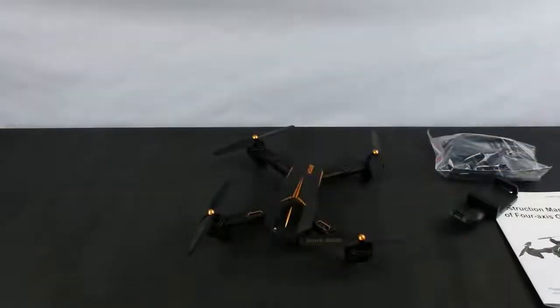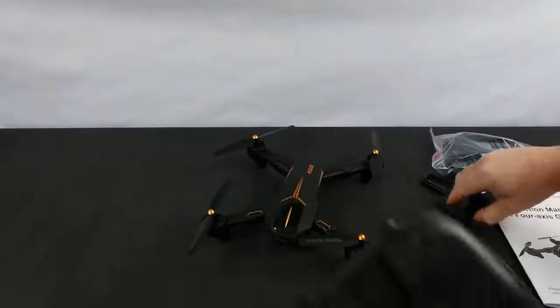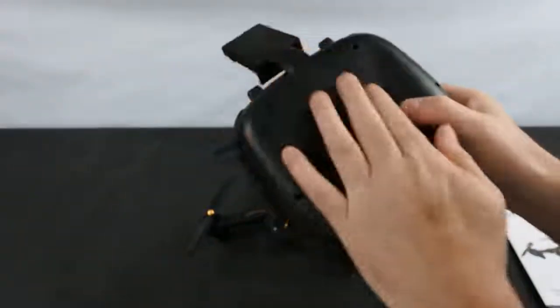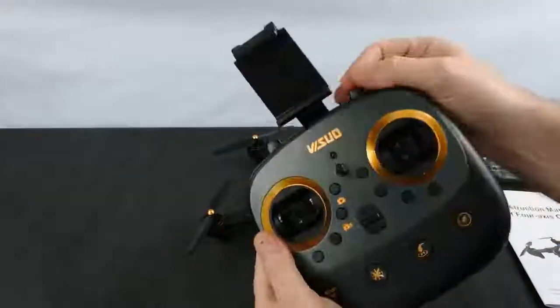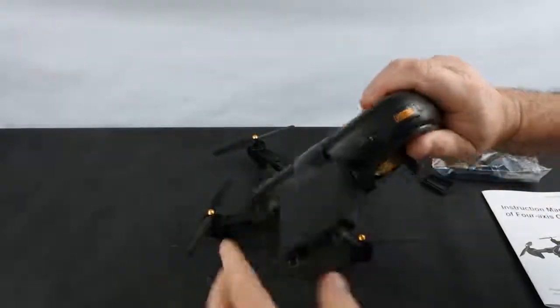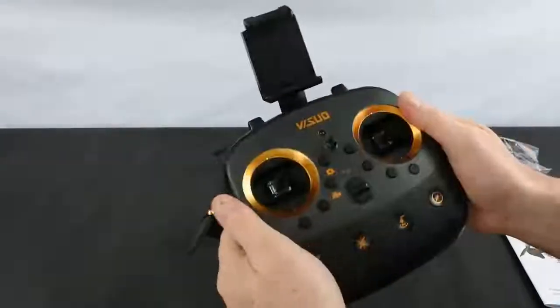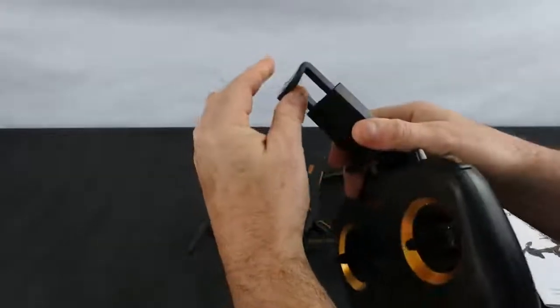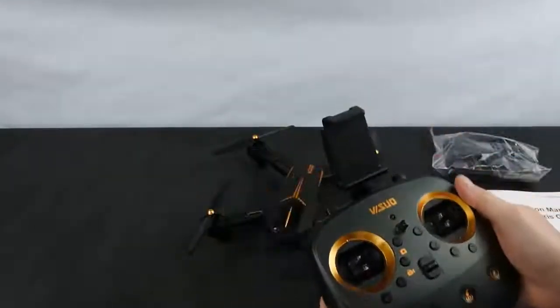The back panel comes off and in here goes your phone holder — it makes quite a neat job of it. There are no external antennas on the top; it's got a built-in antenna. You don't have any folding to do and your phone goes in the slot at the top.